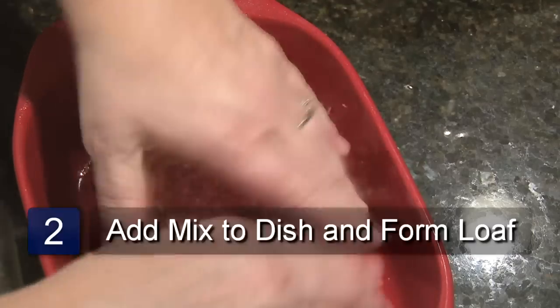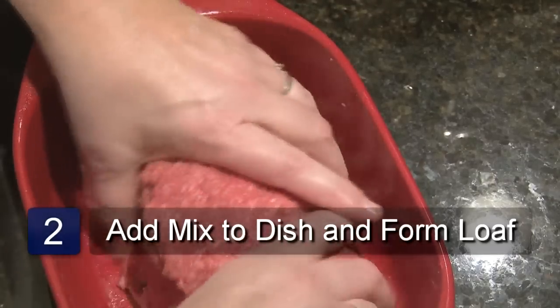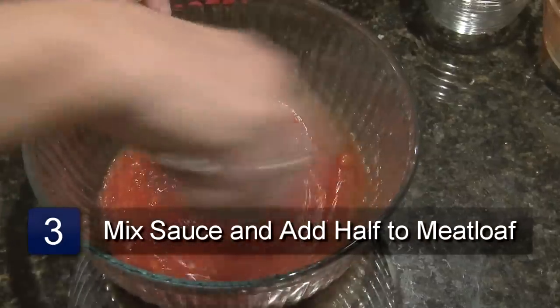Pour the meatloaf mixture into the casserole dish and form it into a loaf with your hands. Mix together the ketchup, vinegar, brown sugar, and onion in a small bowl.